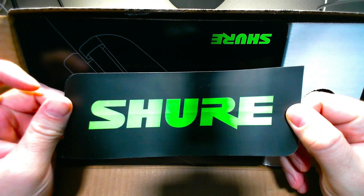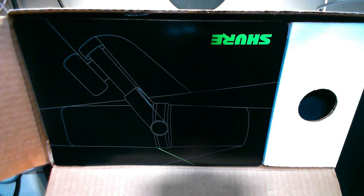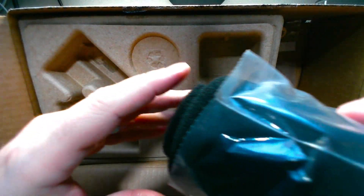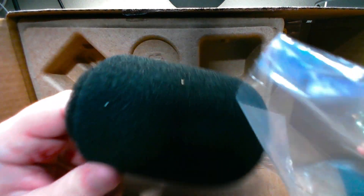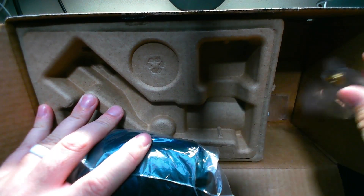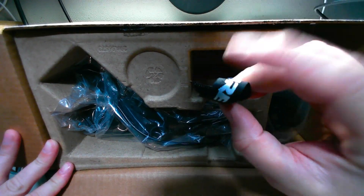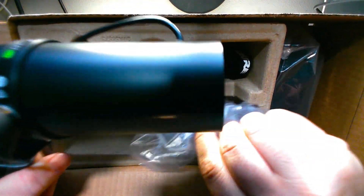We've got a Shure sticker — love stickers. We've got a nice Shure cover. Inside we've got the A7WS, I believe that's what it's called — the big windscreen. Same thing again. We've also got the trusty nut. And now I'm unveiling the mic itself.